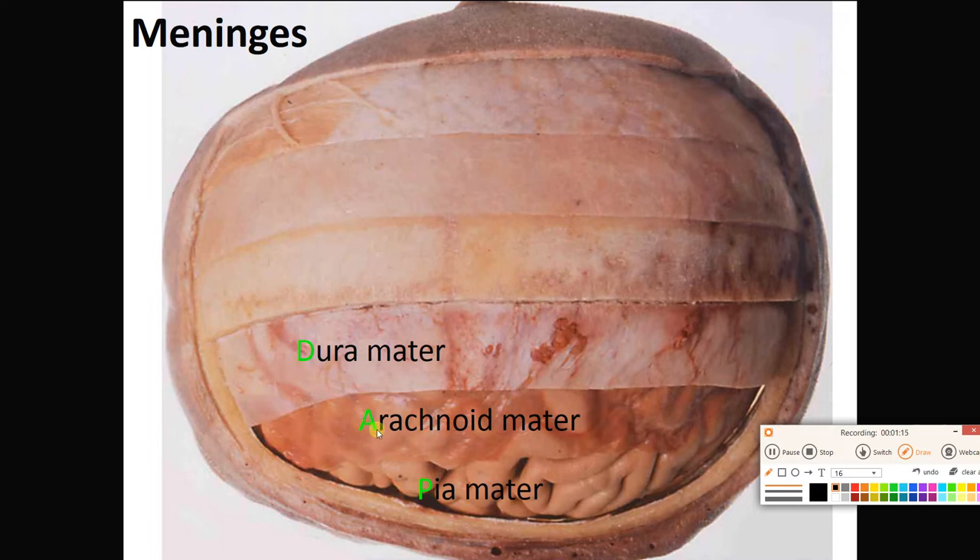Then we have the less dense connective tissue making up the arachnoid mater — definitely looser. Then the fine pia mater is on every fold and every groove of the brain itself, very loose connective tissue. Read it backwards: PAD. These meninges are going to pad the brain.